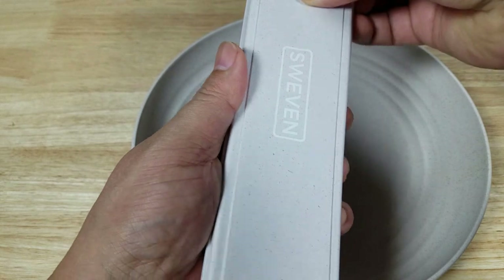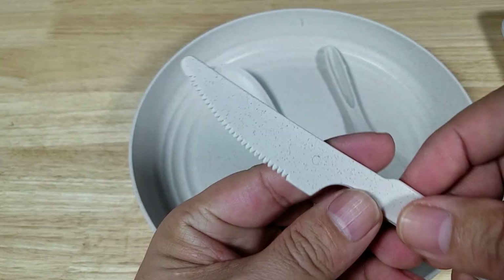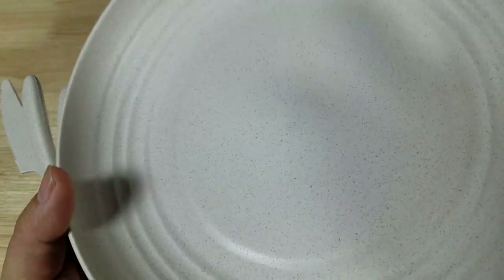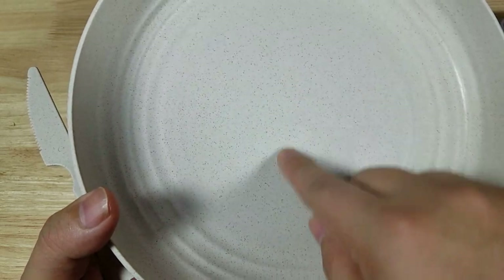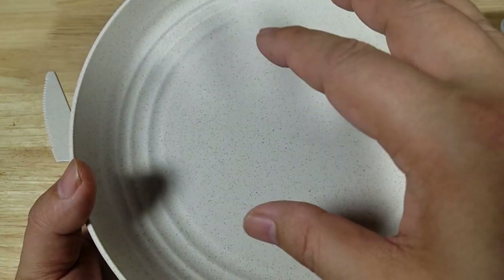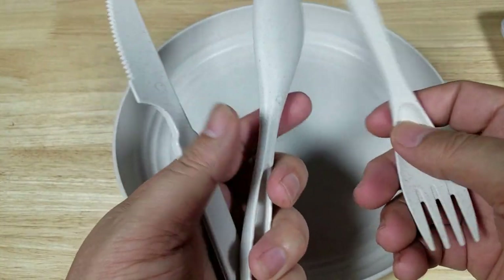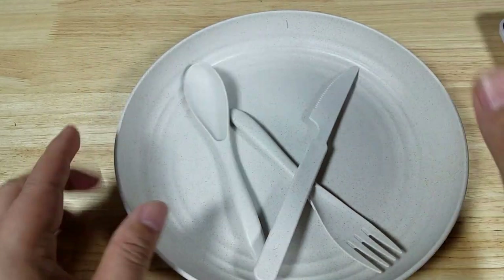The other thing about the utensils — this is a detractor. Here's a look at the knife: I'm not sure that's going to cut into a steak. You can't really use steel knives on this because you'll end up scratching the plating. What I'm worried about is it scratching so deeply that it might damage the underneath portion, because it is biodegradable — I don't know what would happen if you cut through whatever is making this waterproof. So you have to get your cutting done on a cutting board and transfer it over onto one of these.